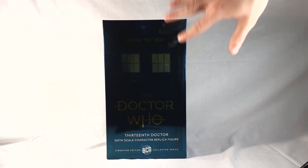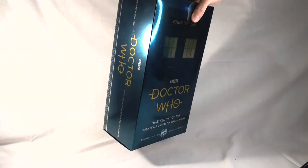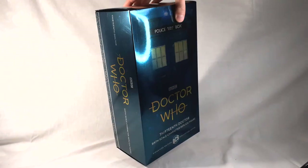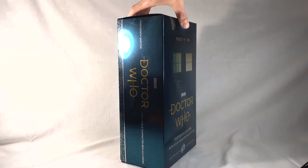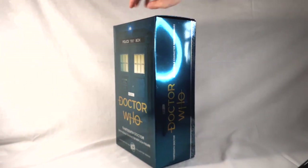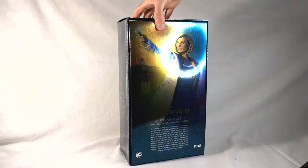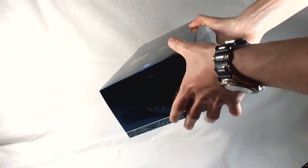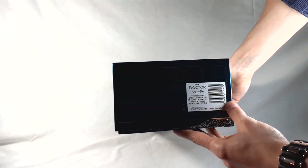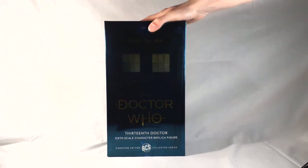You can just about make out the current version of the TARDIS on the box. The whole box has a metallic foil finish — you can see it reflecting on the lights. There's Gallifreyan text and trim around the sides, which looks very nice. On the back you've got a figure of Jodie and a character biography at the bottom. On the top it's the Doctor Who logo. On the bottom you have all the legal information and a section saying which number edition out of 500 this is. Because this is a production sample, it doesn't have a number — your versions will.